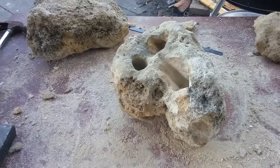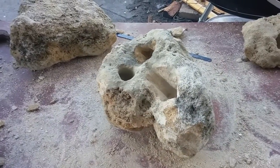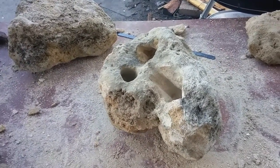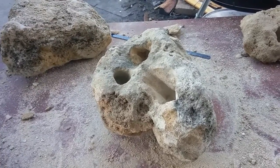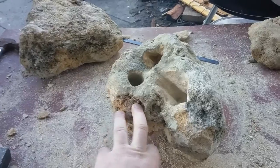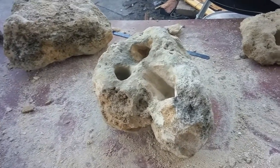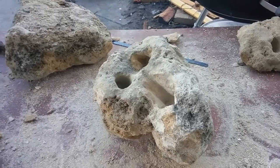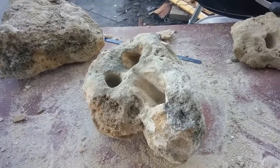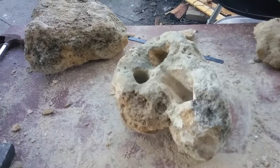This is part one of many videos to come. What's inspired me to do this video is just the lack of — and more the cost of — expensive rocks such as these that you can buy at a pet shop or aquarium shop. Due to the cost of them, I've decided to get some advice from Cichlid breeders and do some of my own creations.